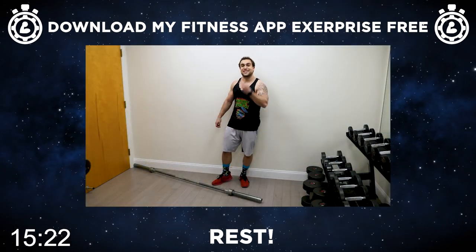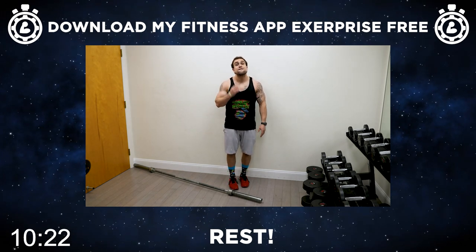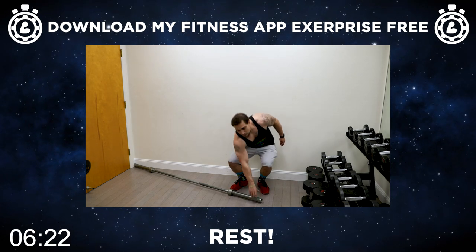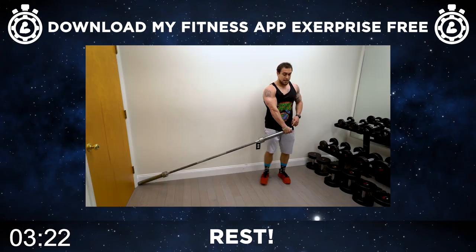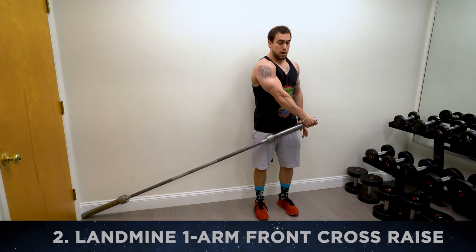Get ready, aliens, for exercise two. We're going to be doing the landmine one-arm cross front raise. This is going to be brutal. Fight with me, aliens — believe in yourself, you've got to keep fighting, it's not supposed to be easy. Grab that barbell, stabilize it just like the last exercise, step a little inward, have your hand on the end of the barbell, and you'll be raising up across the body.